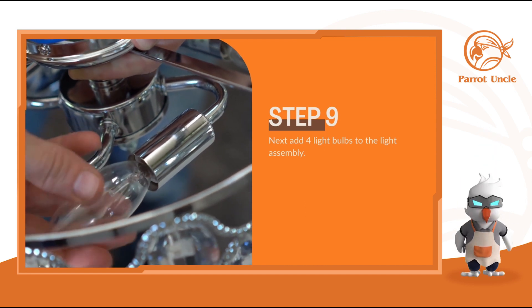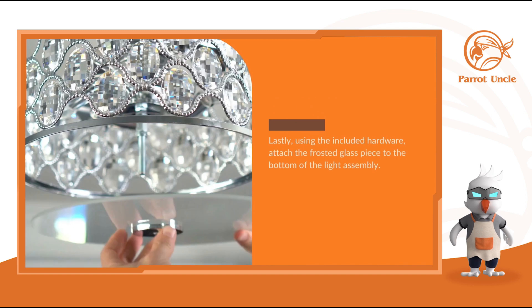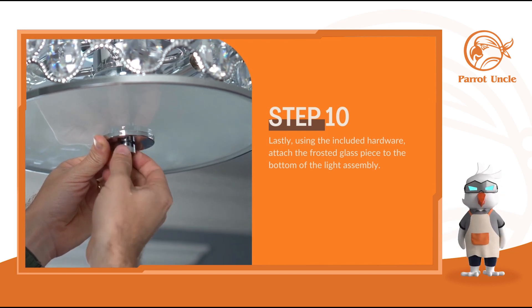Next, add 4 light bulbs to the light assembly. Lastly, using the included hardware, attach the frosted glass piece to the bottom of the light assembly.